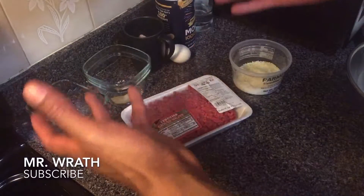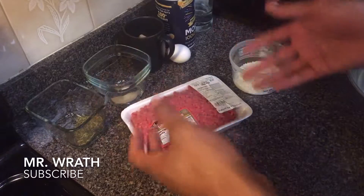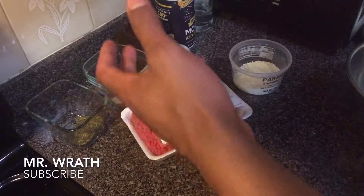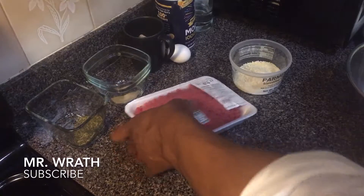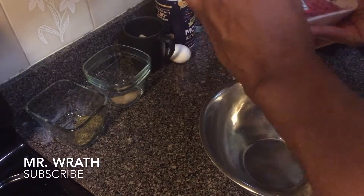I'm going to show you how to make classic meatballs. First you have to start off with your meat. You can pick any type of ground meat that you want. I have sirloin right here, but generally I would want a fattier cut of meat because it will give the meatballs more flavor. I'm going to start off by opening the meat.